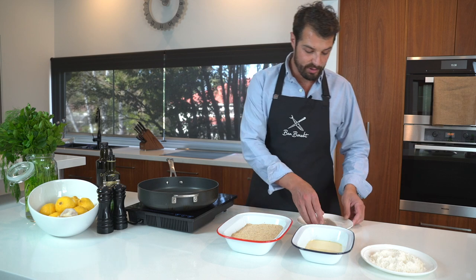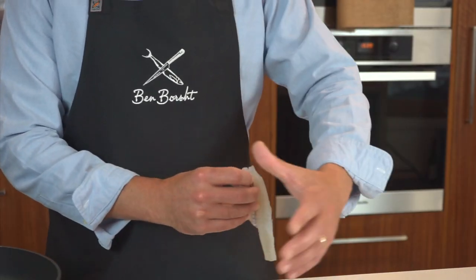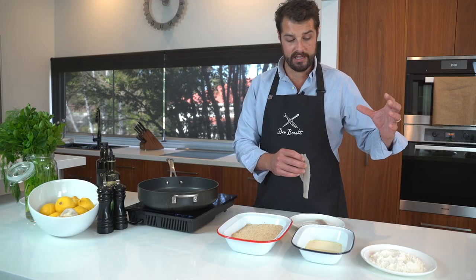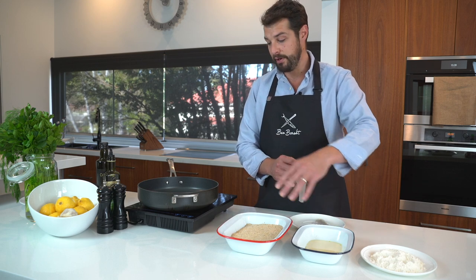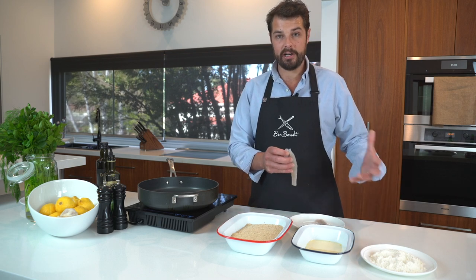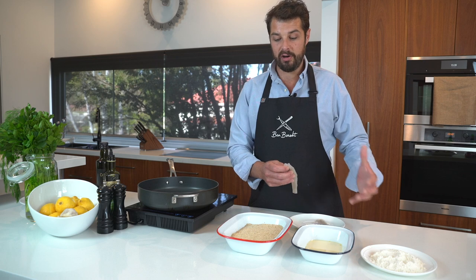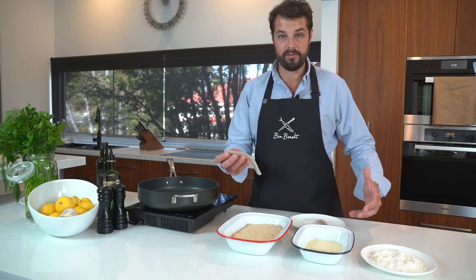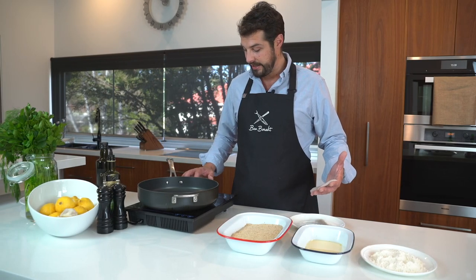So for these beautiful little fillets, I think a nice light crumb — just a basic bread crumb. What we're going to do is dredge it in flour, egg, and then crumb it with the breadcrumbs and then fry it. We're using a nice neutral oil again — canola. The smoke point is very high, so we're not going to burn the oil and we're not going to burn our beautiful fish. I'm just going to turn the stove on and get that oil heating up.